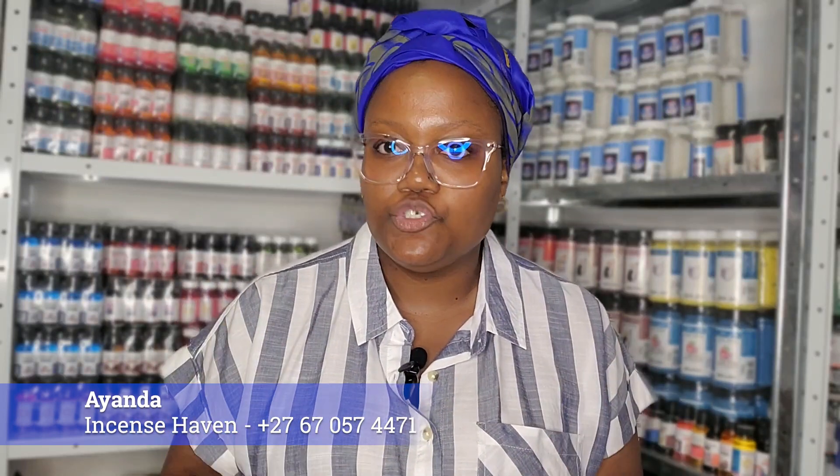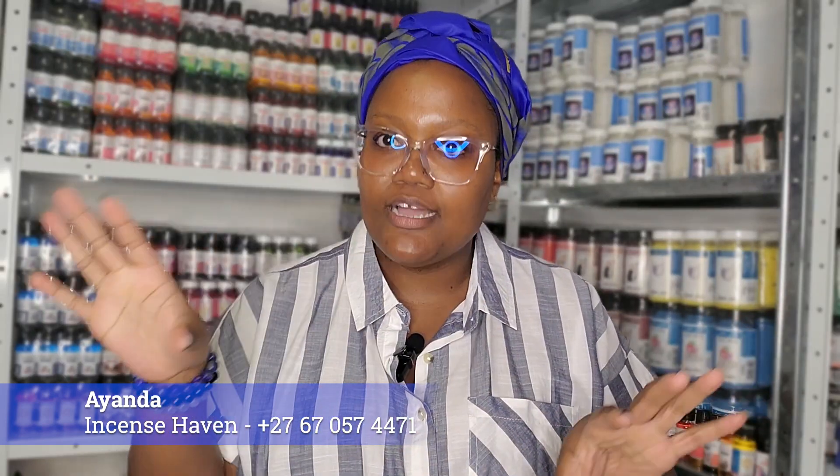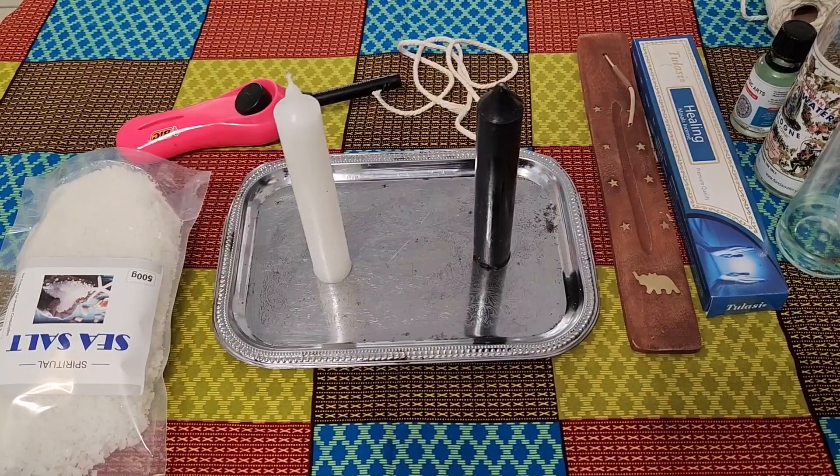Those are the basics, but if you want to tweak it a bit and add additional items you can. For example, maybe you have Florida water and you want to use it to smudge and cleanse the room where you'll be doing the ritual — you are more than welcome to do that. The items I've listed are the basics we need to perform the ritual, and then obviously you need a lighter to light your candles. All right guys, let's go straight into the demonstration.